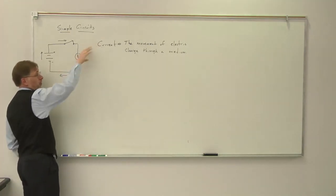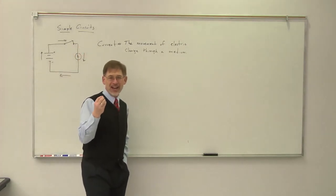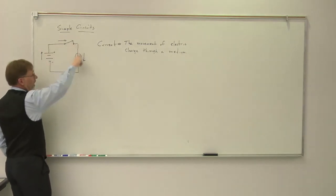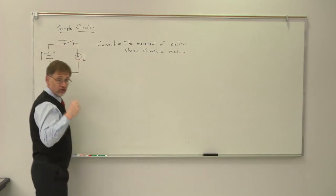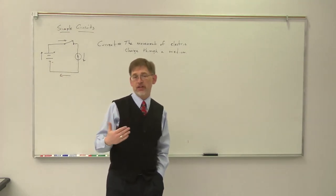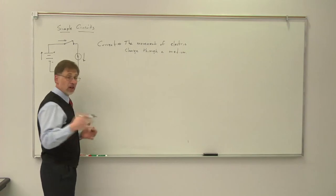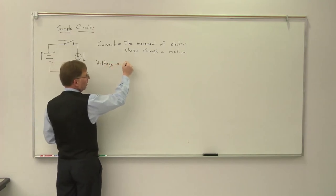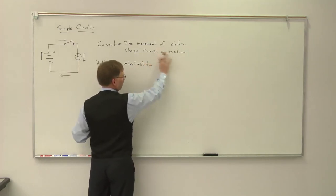If the light bulb were using up current, we would see electric charge spraying out of it — you could hold your hand near the light bulb and your hand would get all static-y. What we know is that we are conserving electric charge; we're not using it up anywhere in the circuit. So the question is: what is it that we're actually using up? Well, what you're actually using up goes back to the second term we want to define, and that is the idea of what we call voltage, or electrostatic potential.